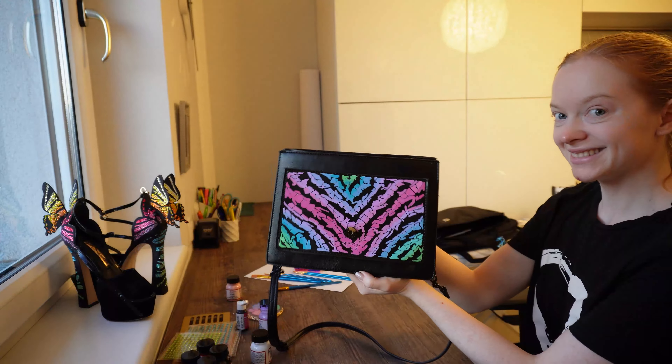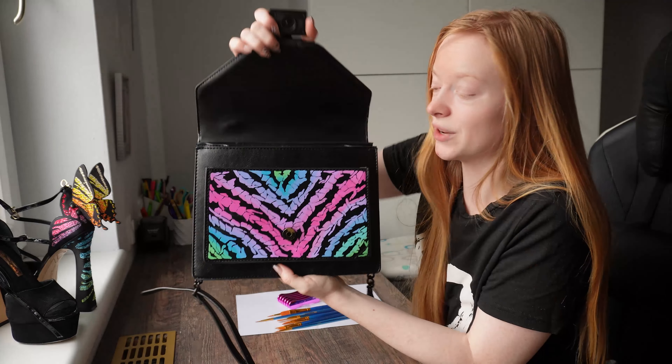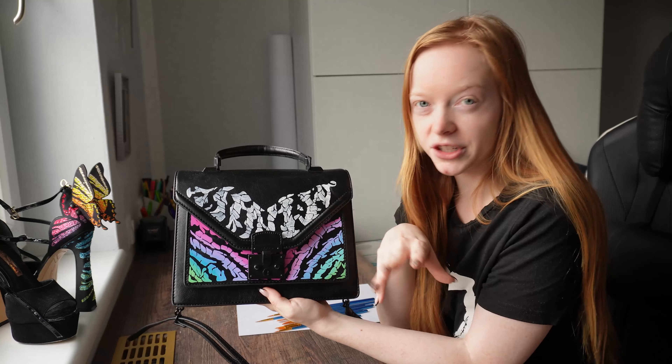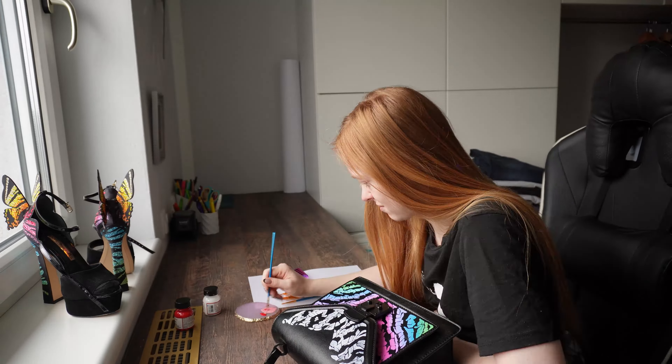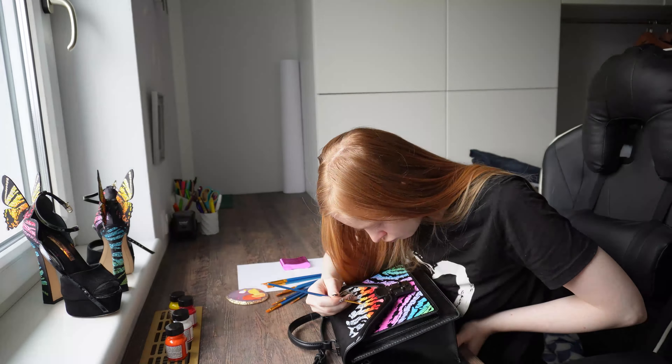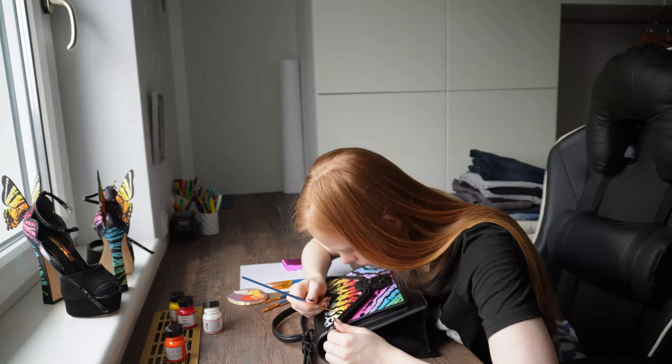Day two, let's continue. Day three — this is what I've done so far. This part is basically finished; we just need to add the glitter. And then on top here, I'm missing the red, yellow, and orange layers, so I'm going to do that now.